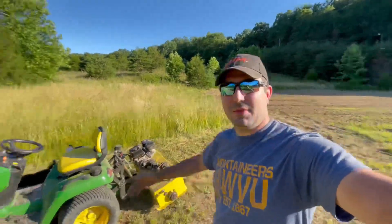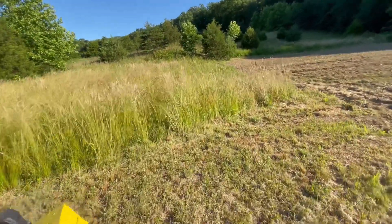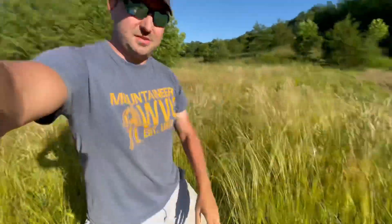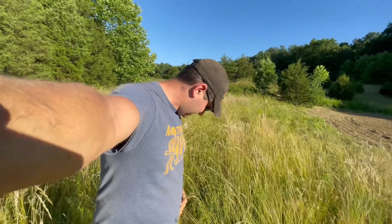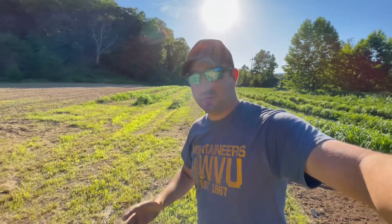Since we got the X570, if y'all want to see me torture test this thing, go ahead and leave a comment below, because I've got all this that needs cut. Let me see if you can see how tall this is — I'm filming everything on my phone today. I don't know, four-foot grass. We'll run this thing through it and see how it does. Right now it's a swamp, so we're not going to be making it through easily — we'll have to get it pulled out once we're done, but we'll see if we can cut all the grass. If we get enough interest, I'll torture test this thing and really put it through its paces to see just what the John Deere X570 can do. If y'all like these type of videos, hit the like button, subscribe to my channel if you're new, and like always, guys, take someone outdoors.